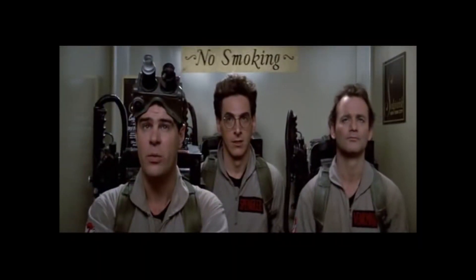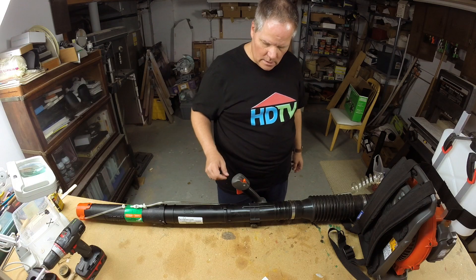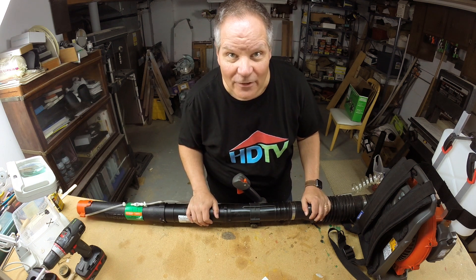It's just occurred to me we really haven't had a completely successful test of this equipment. I think we're ready for a test.